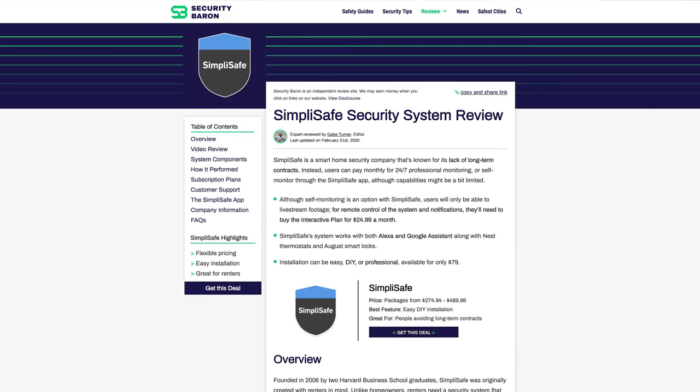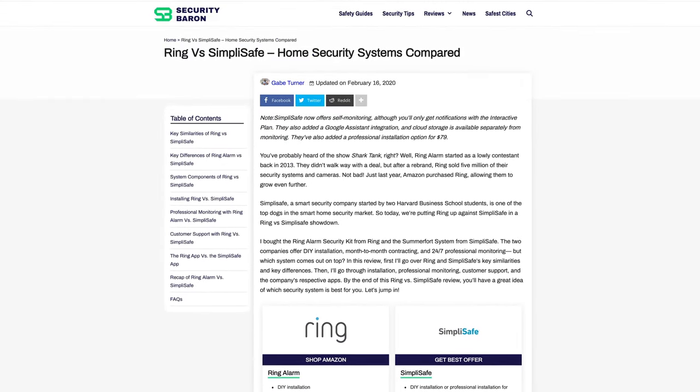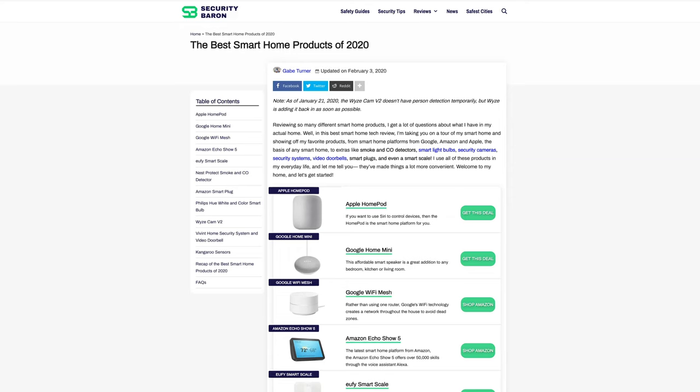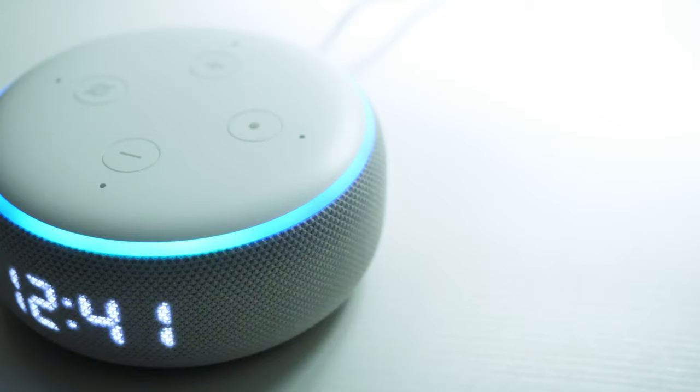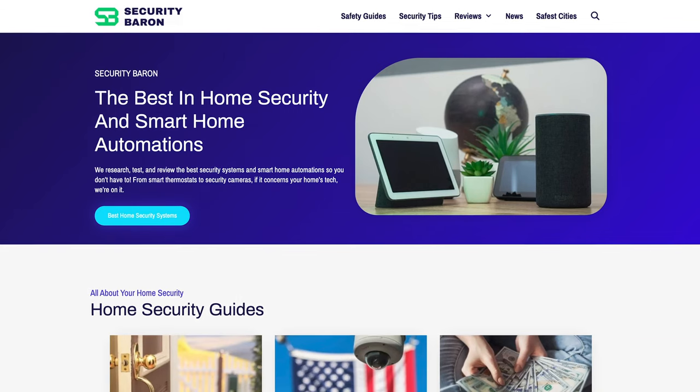There you'll find not only my written review, but also comparisons of SimpliSafe with other home security systems, along with tips and tricks on how to make your own smart home ecosystem. Once again, this can all be found at SecurityBaron.com.